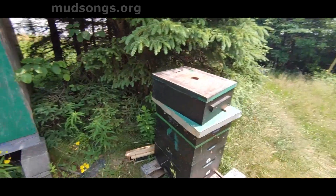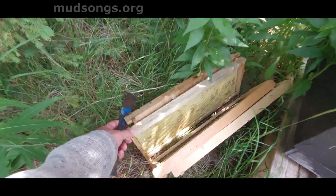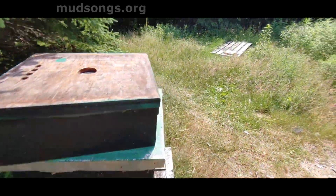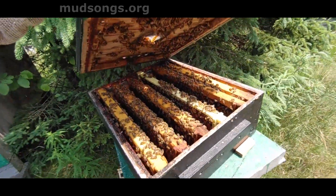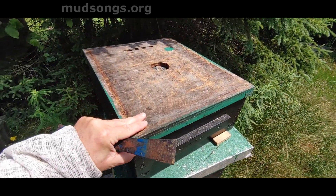I brought out some foundation — different colored foundation with wax rubbed into it, plastic foundation — just in case. And then I pulled six frames of capped brood because there was just so much in there.